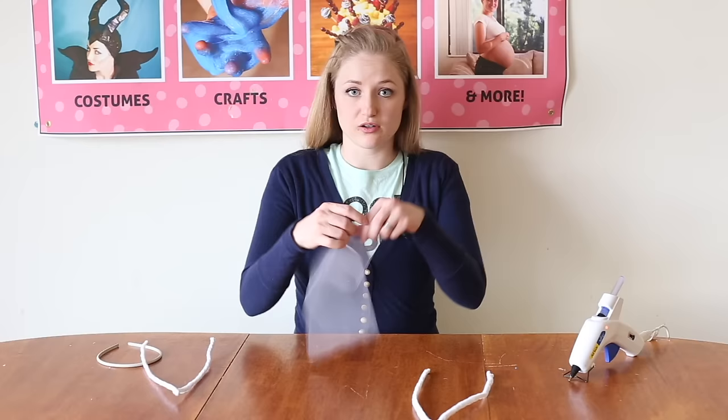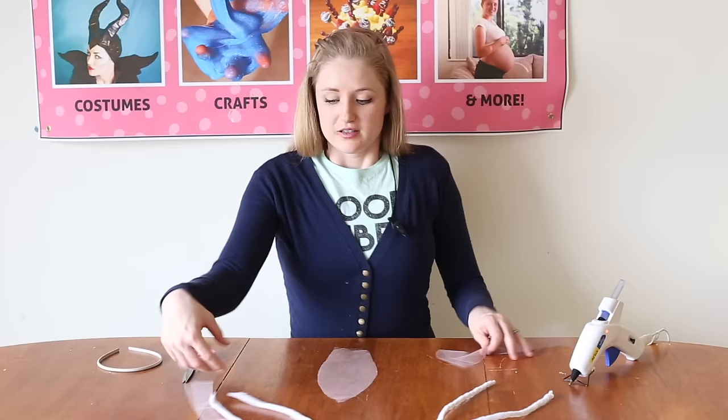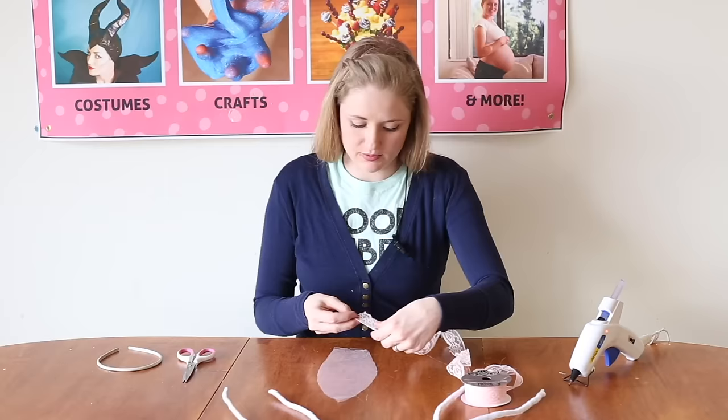I'm using some of the tulle I have left over from the rest of the costume, and I'm folding it over so it's doubled. I'm going to place my ear on top of the tulle just how I want it and cut around it. The shape of our ear is ready. I'm going to use my lace with the frilly side on the inside because I think that's going to give it a lot more decoration.